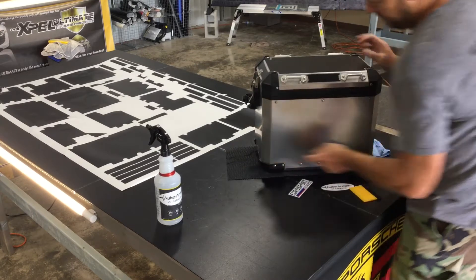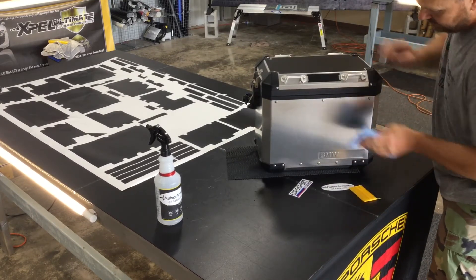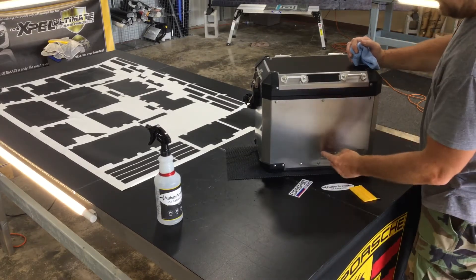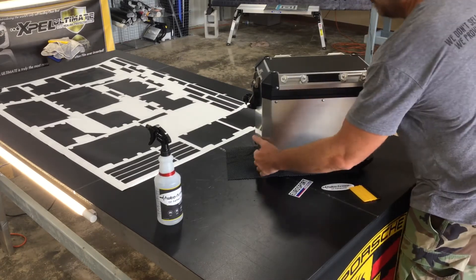On this front piece, you've got the recessed BMW right here. When we go over that, you're going to want to take your finger and rub it in because with a control tack it has air channels for air release underneath. So you'll be able to get that out without leaving any bubbles in there. We're going to lay it down.